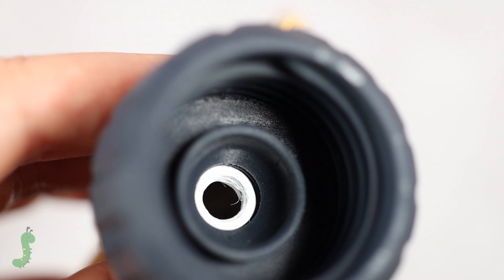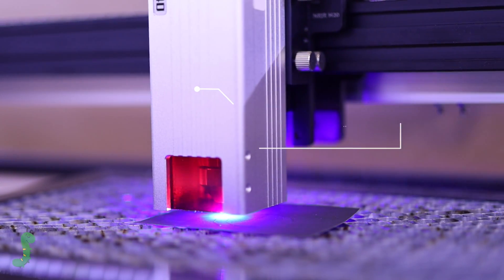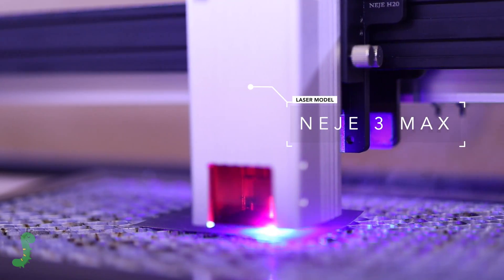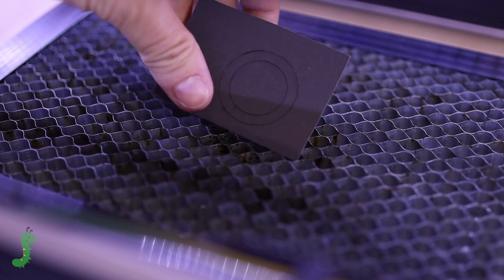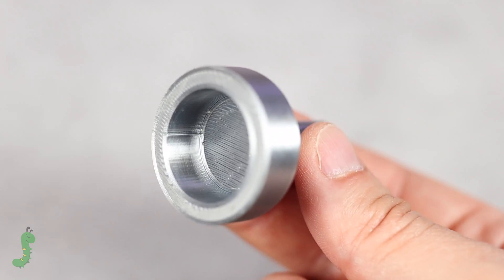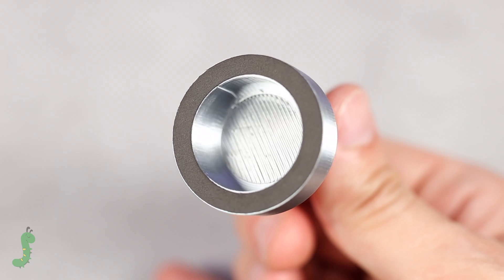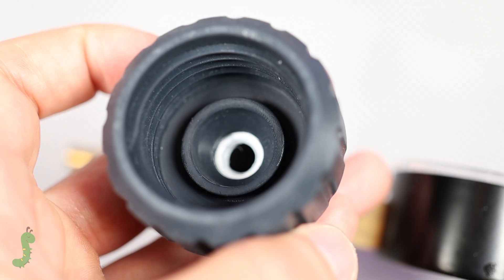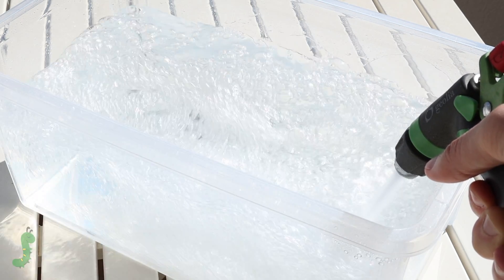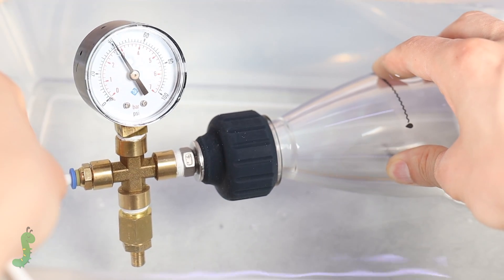If you look closely, the area where the gasket rests is not completely smooth, and that could cause a leak. Taking advantage of the fact that I have a laser router, I made a small tool to eliminate the layer marks. Before filling the bottle with water, I filled it with only pressurized air and immersed it in water to check for leaks. As you can see, no bubbles came out.